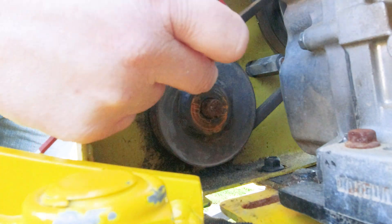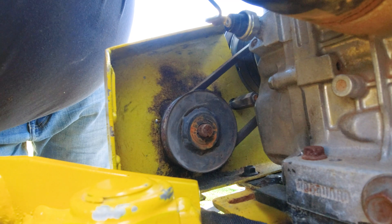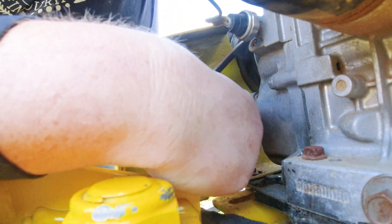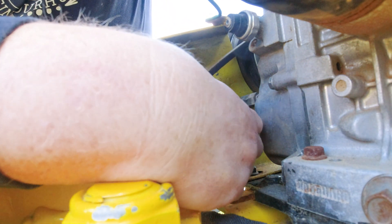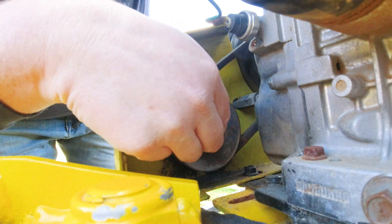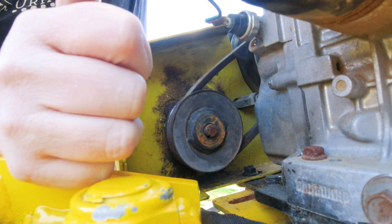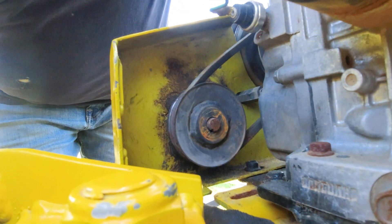Let's loosen this up and get this pulley off here, see if we can get a key in there. Alright, got those loose. There's the keyway right there at the bottom of the pump. I can't get any of this off — I think I'm just going to have to disconnect this completely, because that's as far forward as this whole apparatus will go.